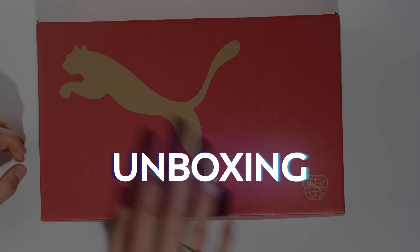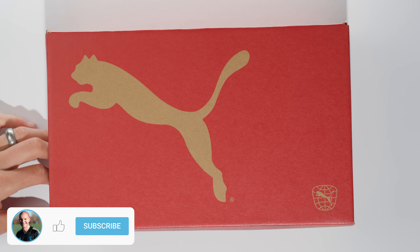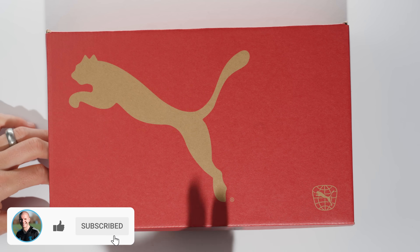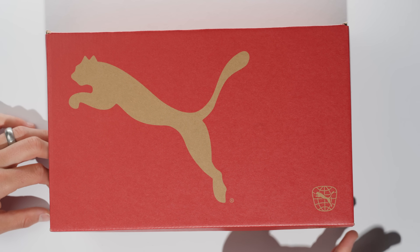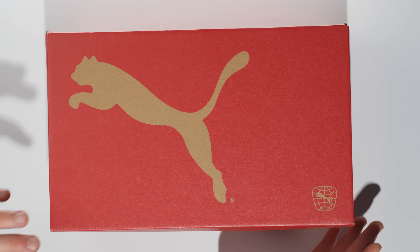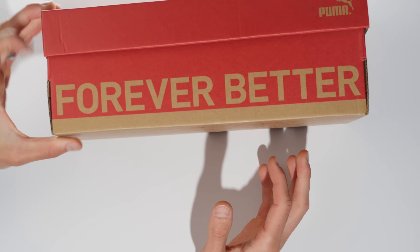Very basic Forever Better box from the Puma brand. This is their logo for essentially trying to make a stand with recycled materials, and this entire boot is made of 30% recycled materials, which is really cool. Big Puma cat on the front, Forever Better logo there.